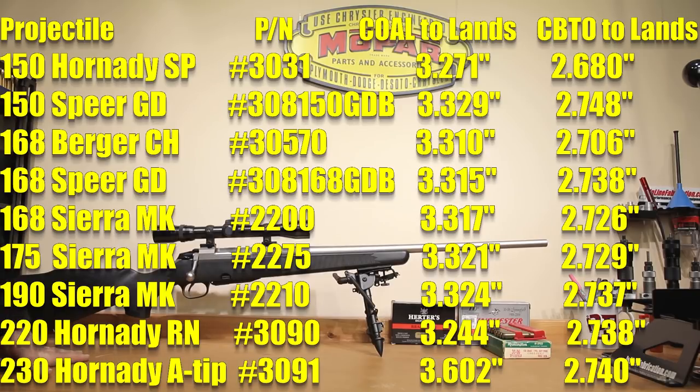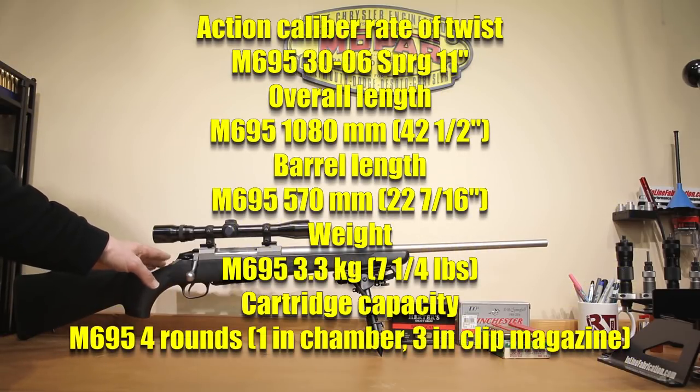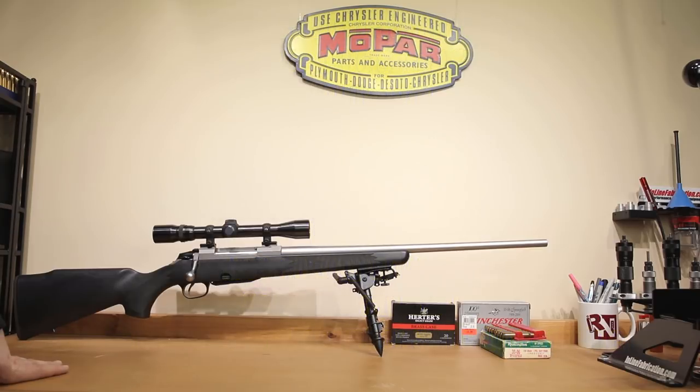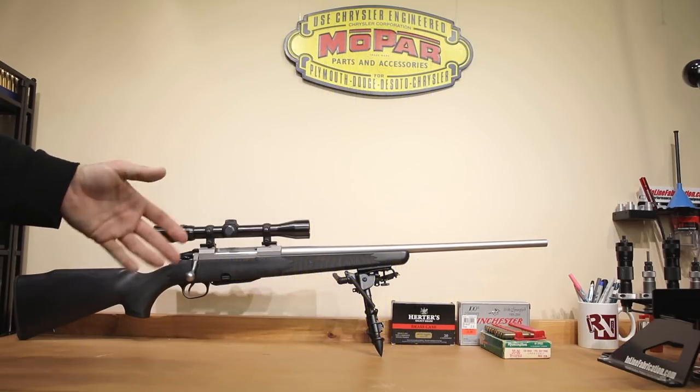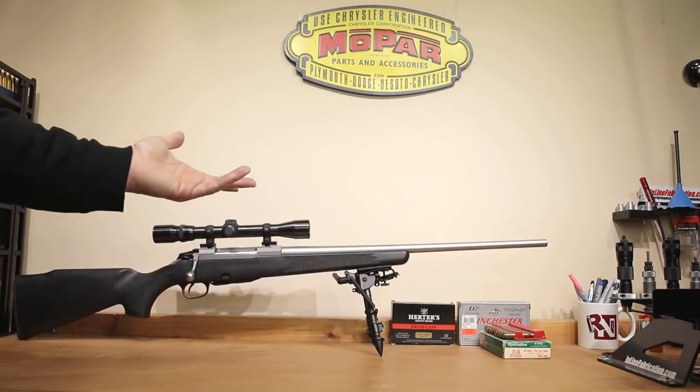Generally speaking, if you had to pick one dimension to try, shooting somewhere around 20 thousandths off the lands is a good starting place — assuming that your combination will tolerate that. A lot of times, just moving a bullet a little bit closer to the lands will improve your group significantly, and that may very well be the case for us. One technical detail I should have mentioned earlier in the video is the actual twist rate of this rifle — this is a 1-in-11 twist, and so heavier bullets might be a little bit more of a struggle. Knowing the twist rate of our rifle, if it didn't handle heavy-weight projectiles very well, we would know exactly why. We know that we had pretty good luck with our 180-grain bullets, so it seems like the 1-in-11 twist isn't having any trouble stabilizing those, and even the groups looked good.